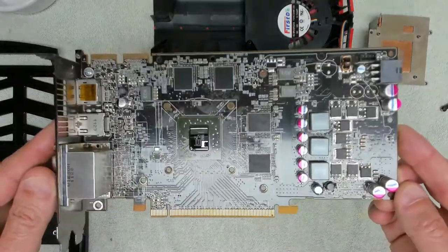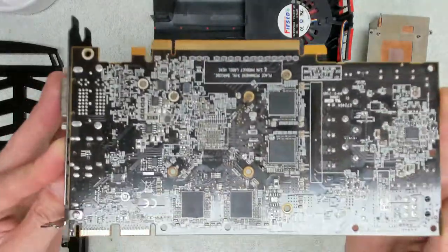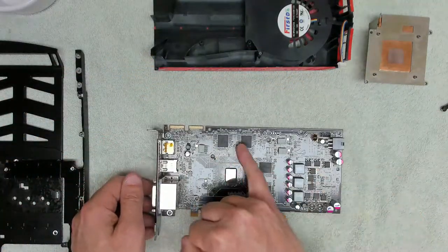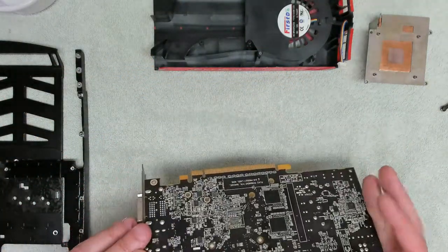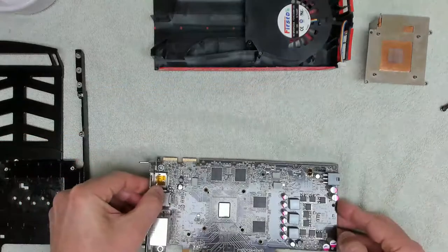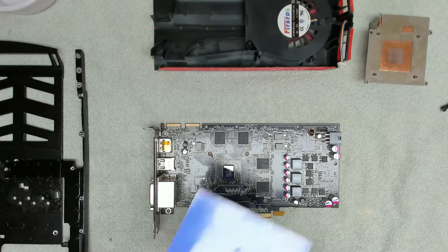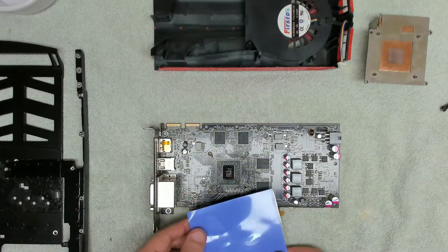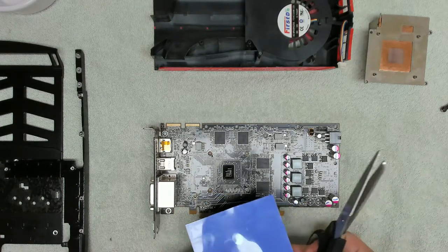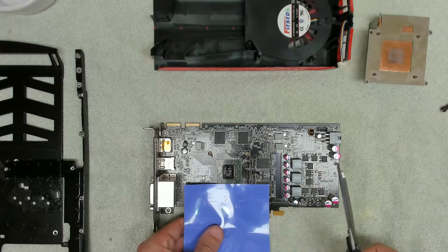The card is all disassembled, all nice and cleaned up. We've got the thermal pads removed and you can see where the thermal pads all go — on the four chips here: one, two, three, four, and on the back side: one, two, three, four. It's nice and clean now — pretty good. We bought some thermal pad and just need to cut it to size, so I need to get some scissors.